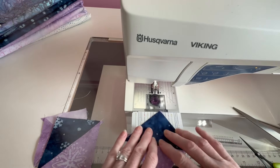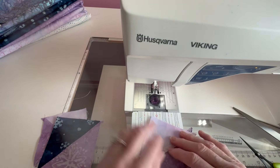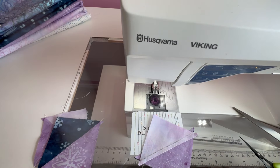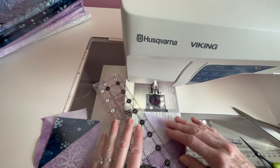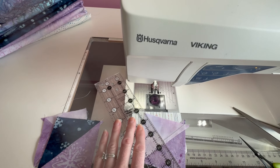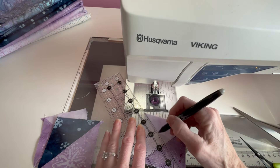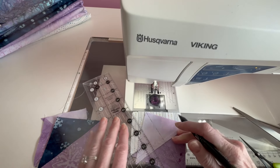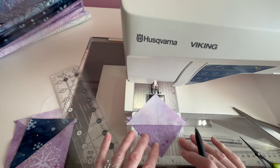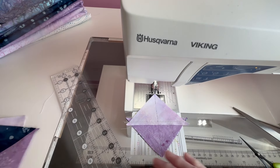What we're going to do now is mark. I'm going to do this on the light side because it will show up a little bit better. We are going to mark across here perpendicular to our seam. I'm not a fan of Frixion pens — this is about the only time I think they work well, is when marking seams like this. And we're going to sew on either side of that line, cut it apart and trim it.